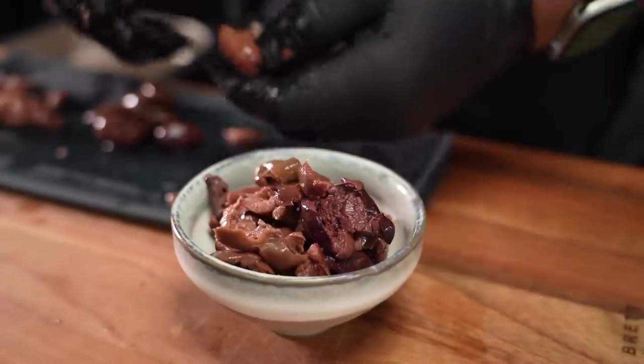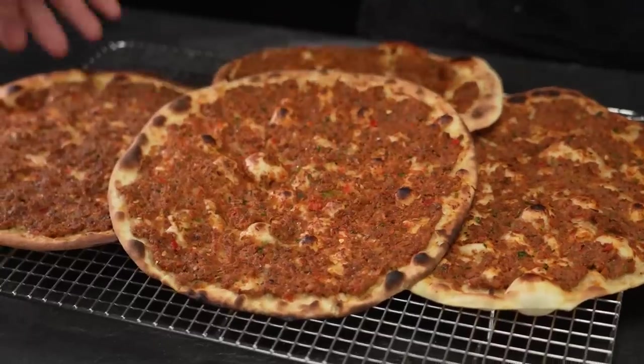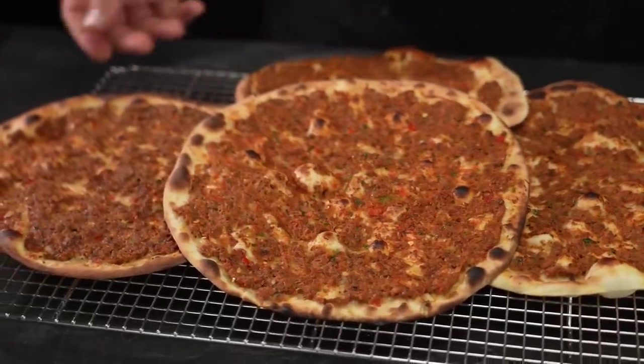I've been craving this thing for weeks now. And while I could always go out and get some fresh lahmacun around the corner, that would be too easy, wouldn't it? Today, I'll show you my somewhat untraditional, but also incredibly delicious recipe for making some of the tastiest lahmacun at home.